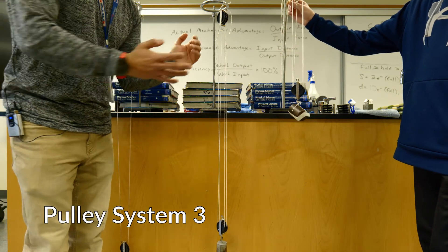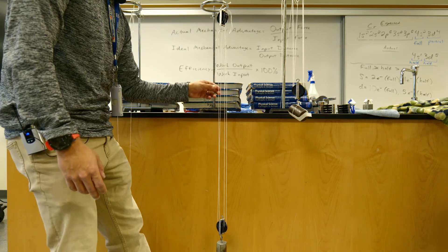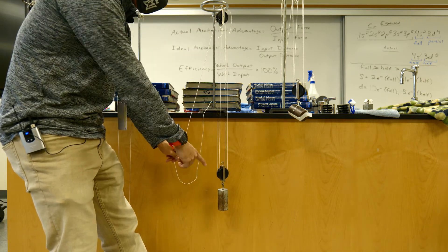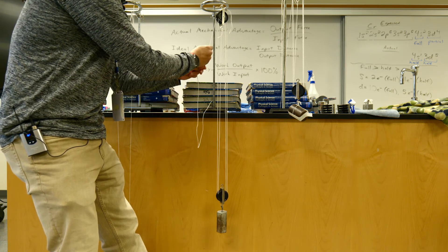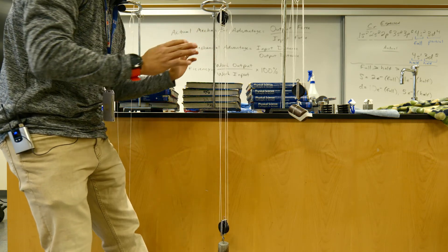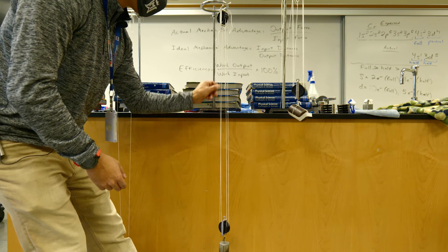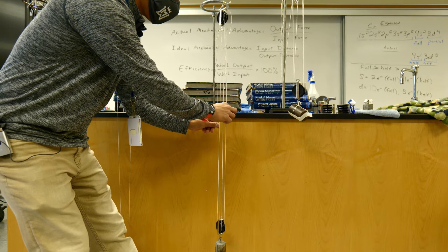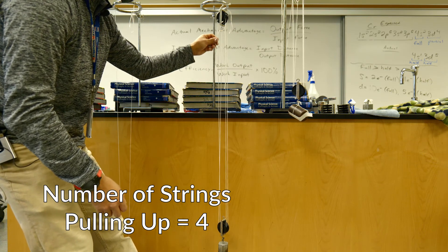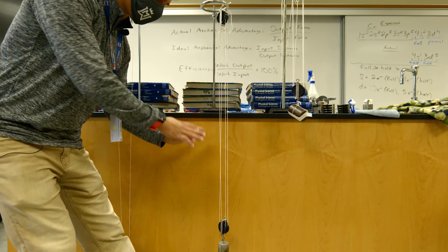We are now at pulley number three. This pulley is a combination of a fixed pulley up at the top and a movable pulley down at the bottom — another term for this is a block and tackle. When we pull, the top pulley stays in place but the bottom pulley moves up with the weight. We need to count how many strings are attached to this weight pulling up: we have one, two, three, and four strings pulling upward. There is a fifth string but it is pulling down, not up, so we do not count it. Record four strings on your data table for this pulley system.